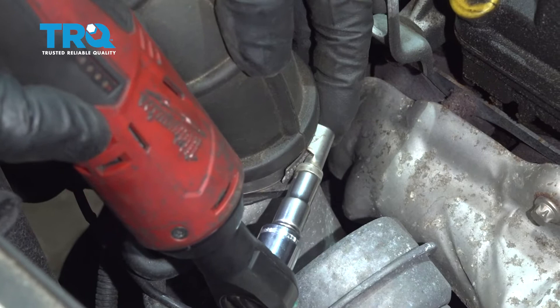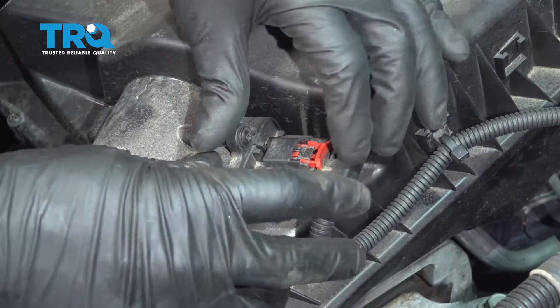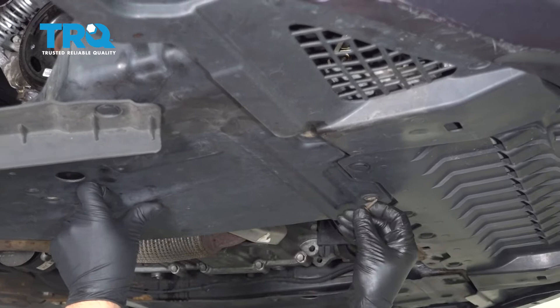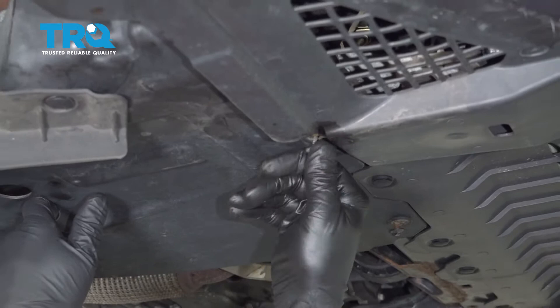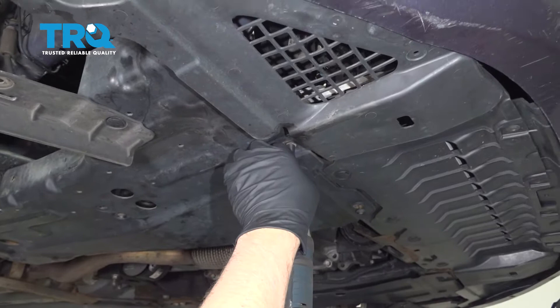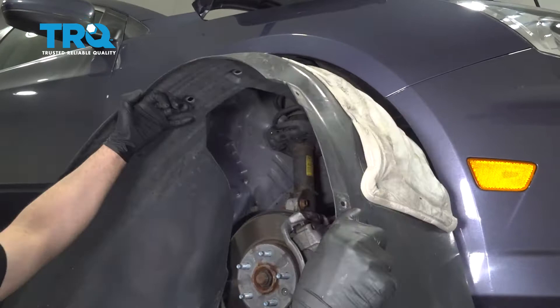Connect the connector for the mass airflow sensor and lock it down. Slide that wire into the retainer, and put this lower shield in and get it started. Tighten these down and put the inner fender well in — line it up.